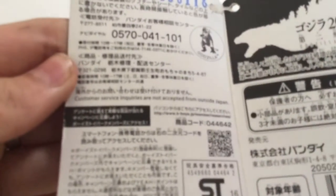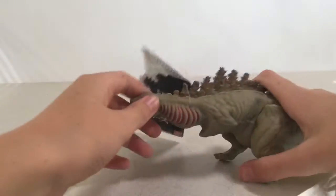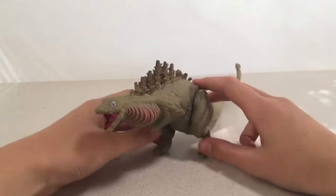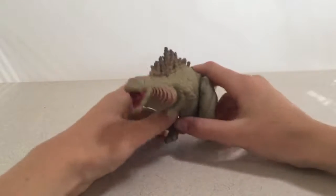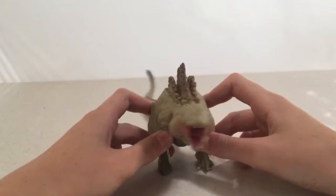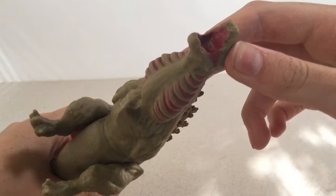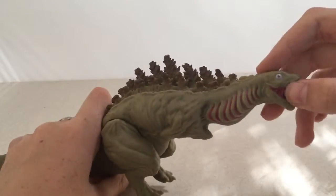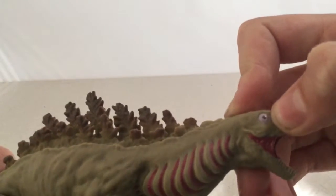There's a tag, and then there's the dorsal spines. Okay, now we get on to the review. So here he is. There's a small hole but it's not that noticeable. Let's go for the paint job. The inside is sort of like a magenta pink-red color, then you see the membrane.